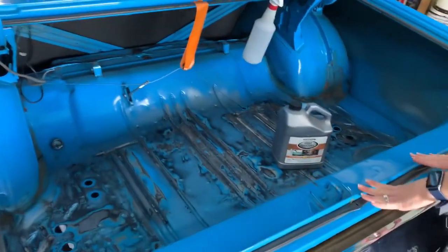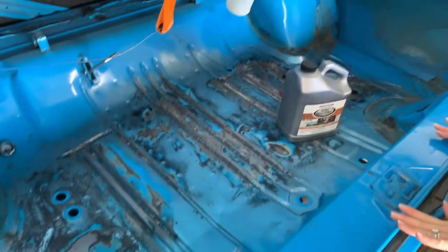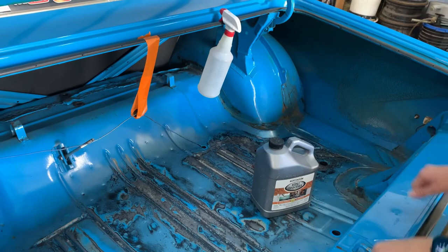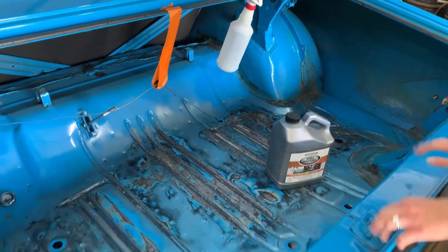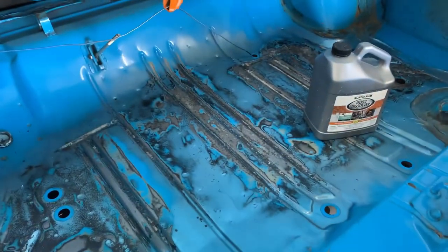In that video, we lifted up the factory trunk mat and mentioned that underneath it collects some moisture, so it gets a little scaly. We didn't realize just how scaly it was getting, so we're going to go ahead and get that redone.